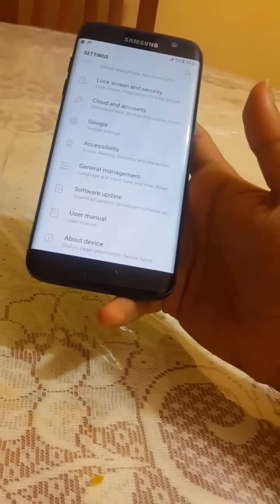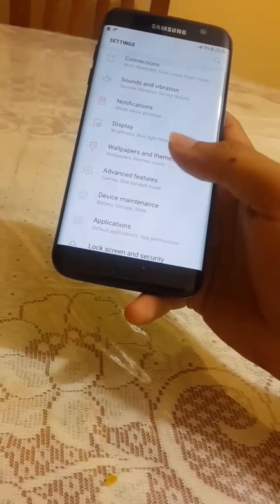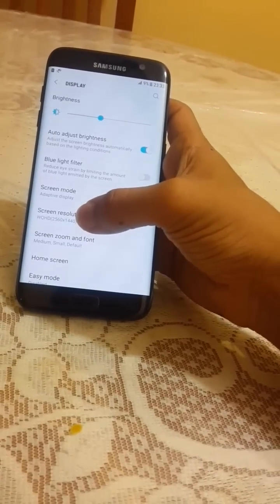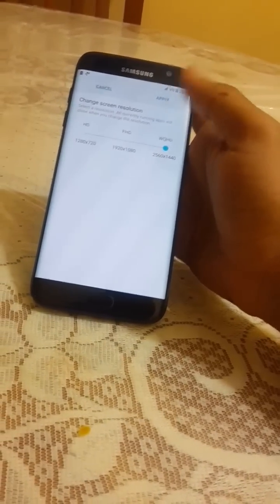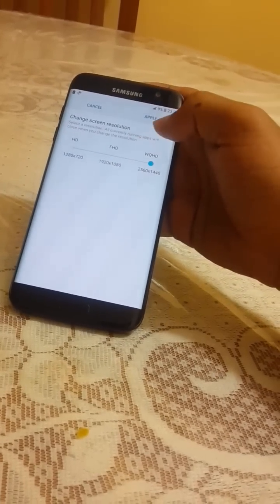This version does not come with VoLTE, but I think Samsung will give a VoLTE update. Going into Display, we are getting Note 7 features. The screen resolution is 2K and we can change it to 1920x1080p and other options.